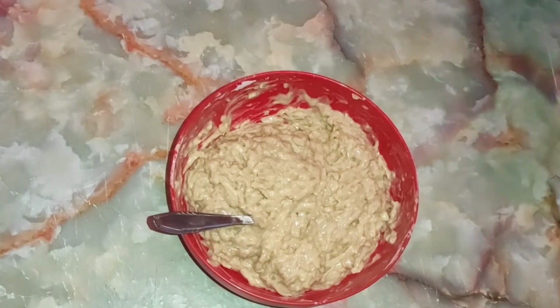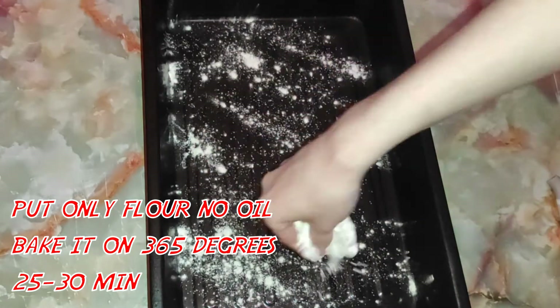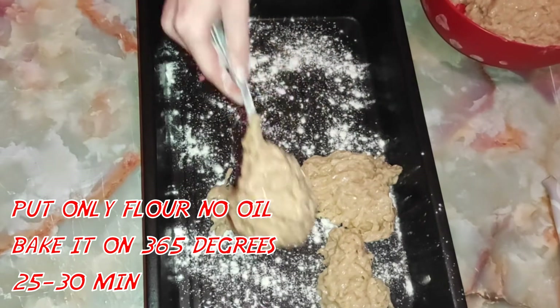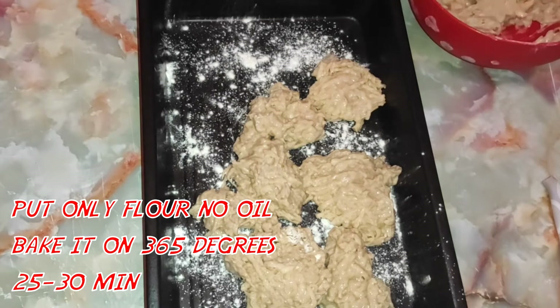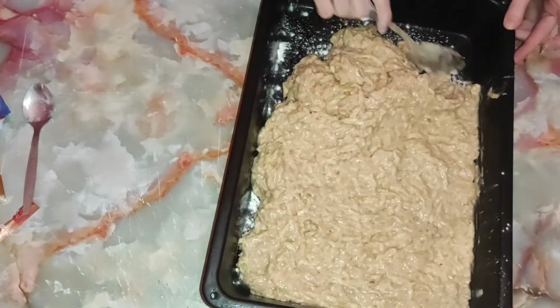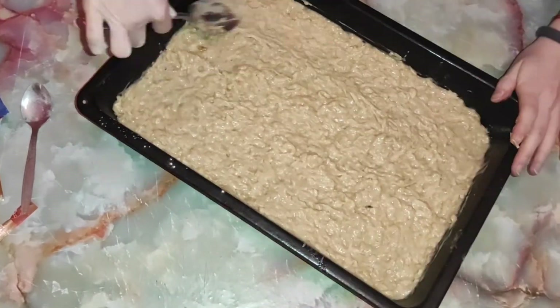Kada smo sjedinili smesu, sada uključujemo rernu na 180 stepeni da se zagreva — ne ranije. Zaboravila sam da izračunam promere pleha, ali biće zapisani ispod videa u deskripciji, kao i recept — kliknite na 'prikaži još'. Pleh nikako nemojte da polijete uljem jer u smesi ima već sasvim dovoljno — samo ga površinski premažite. Kašikom poravnajte smesu gledajući da svuda bude iste debljine — to je izuzetno važno. Pecite u zagrejanoj rerni na 180 stepeni 30 minuta, ali imajte na umu da sve zavisi kakva je vaša rerna.